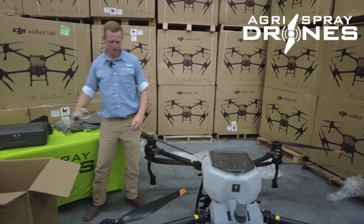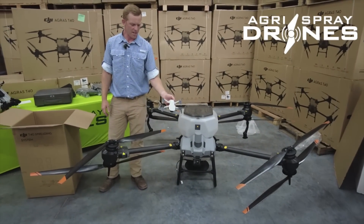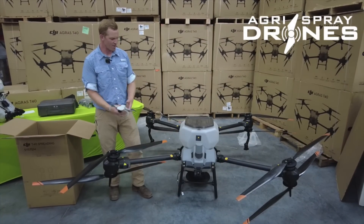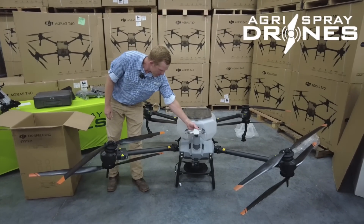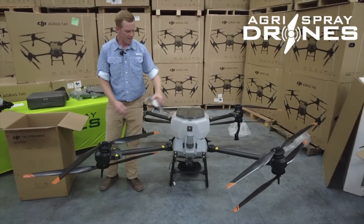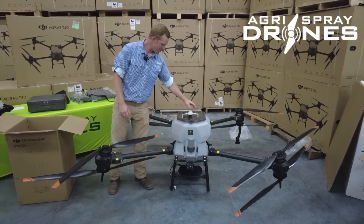Just for size comparison — this is DJI's smallest drone, the Mini, and this is DJI's biggest drone, the T40. There you go — it's as big as the radar. This drone you don't need a Part 107 to fly because it's so light; this drone you need a Part 107 to fly because it's so heavy. How about that?